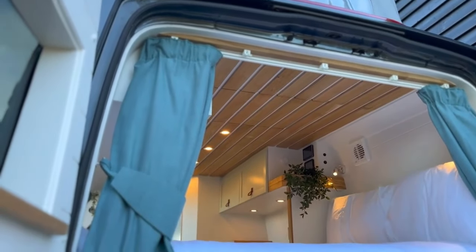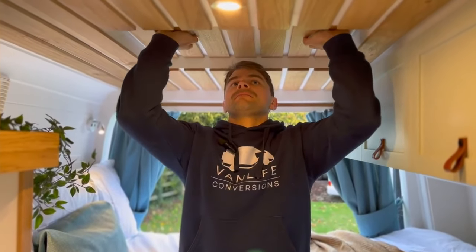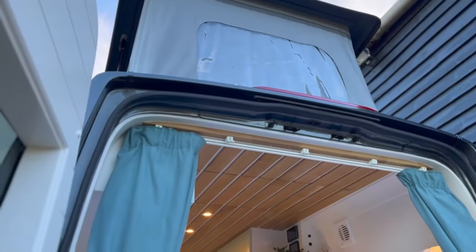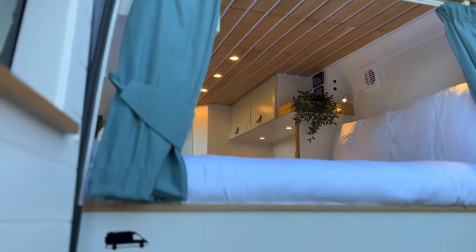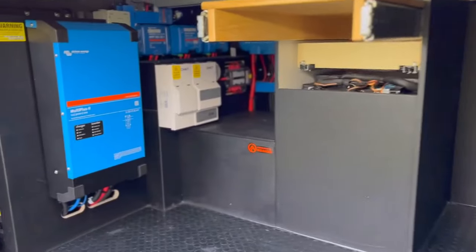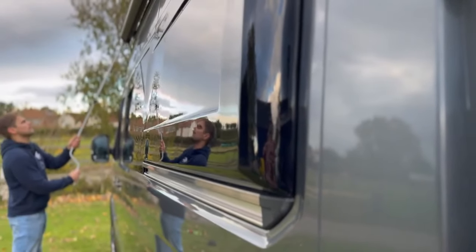To access the pop top we created a hidden hatch — from below it didn't look like there was anything there, but you push it and it gives you access into the pop top above. We use Victron for most of our electrical setups as we're really impressed with the quality and versatility of their systems. On this van we also added side pod flares, which enables a longer bed since these vans are a bit narrower than Ducatos and Relays.